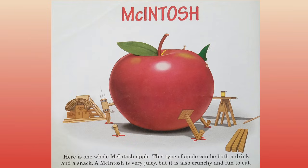Macintosh. Here is one whole Macintosh apple. This type of apple can be both a drink and a snack. Macintosh is very juicy, but it is also crunchy and fun to eat.